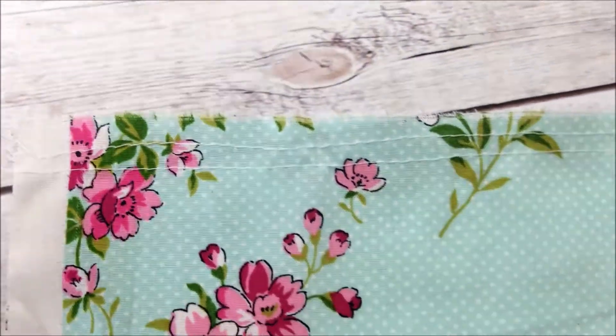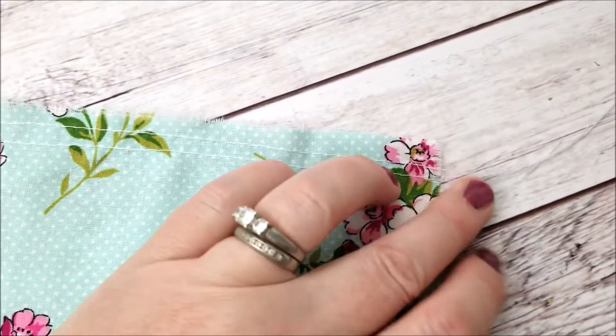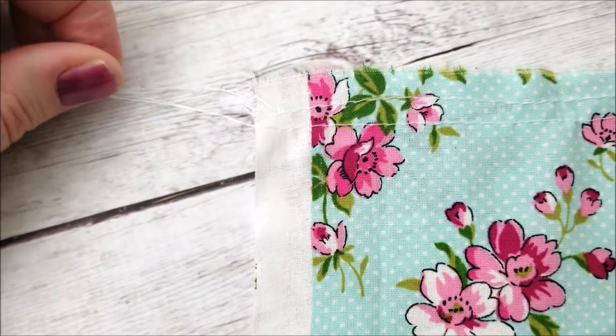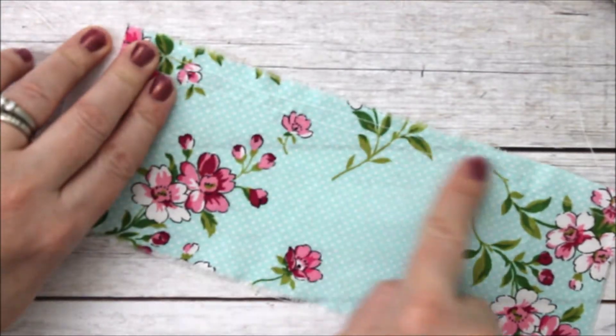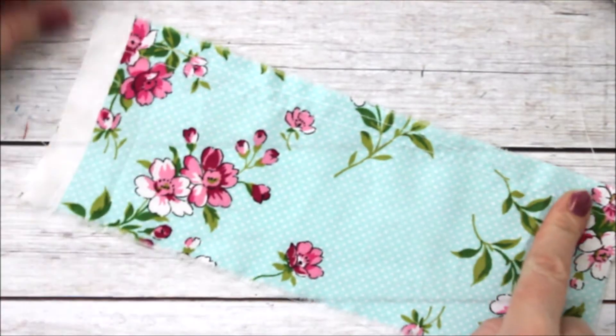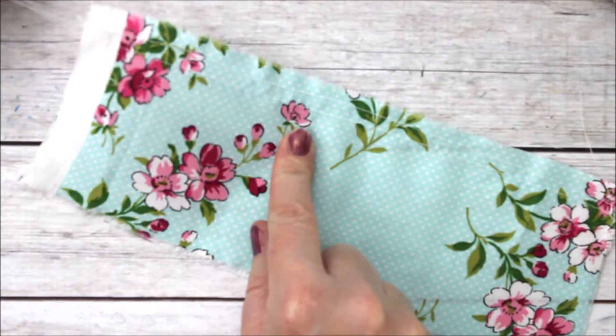You can see my two rows — they're not quite even because I'm trying to do this with my phone. Now I have my double stitch line, two basting stitches if you will, and I have long tails on each side of my fabric.